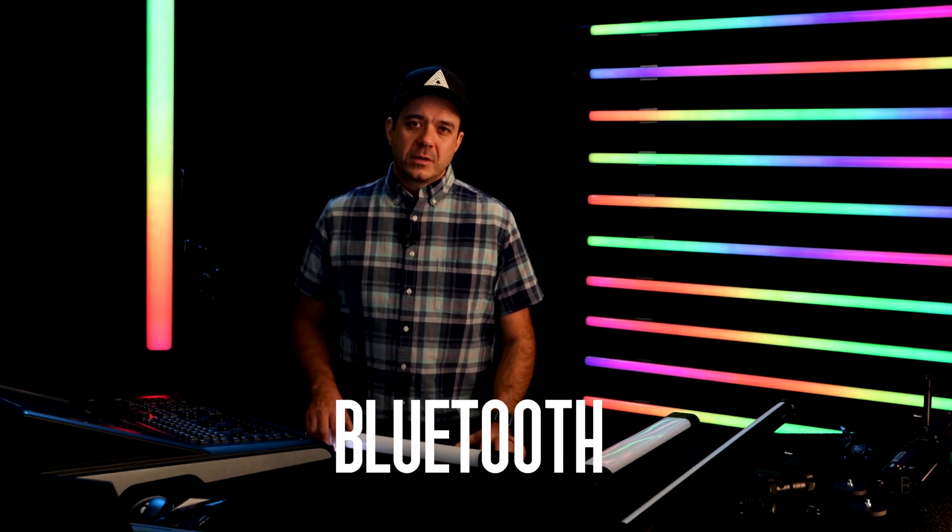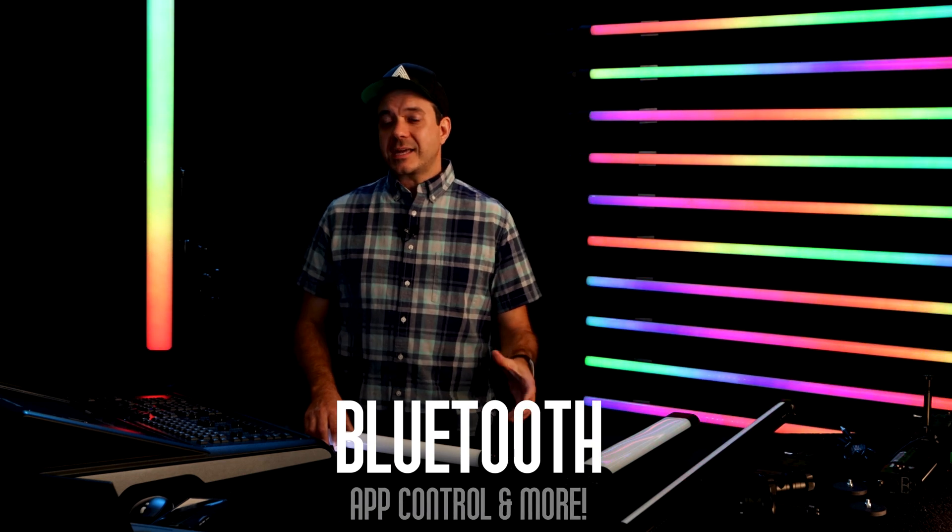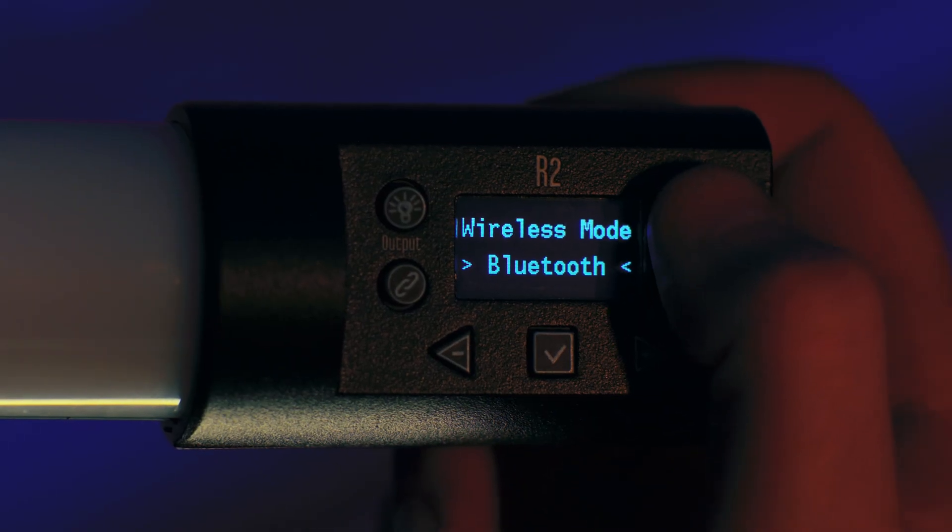We also have Bluetooth. With Bluetooth, you can easily connect to the light with your phone or tablet and control it with major lighting apps. That's it for the wired and wireless protocols we have built into the light, but we have a lot of other exciting features that we'll get to next.